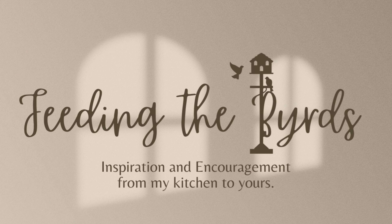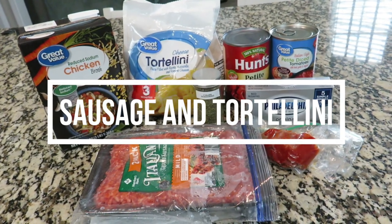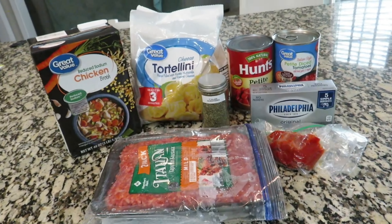Hey friends, welcome back to my channel! Today we've got a mash-up of some of our favorite crock-pot meals, so stay tuned. These are great for dinner. We are having creamy crock-pot tortellini and I've got all of my supplies right here.